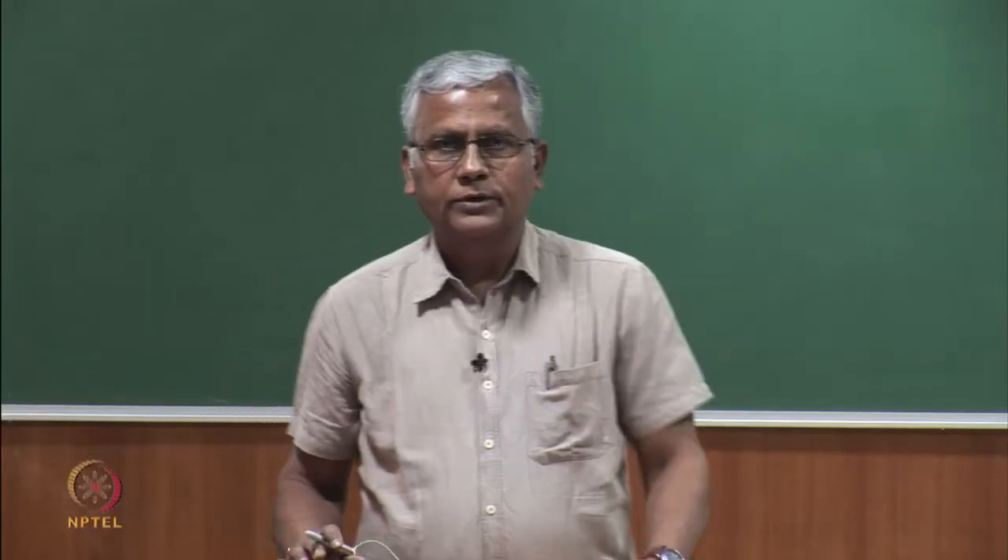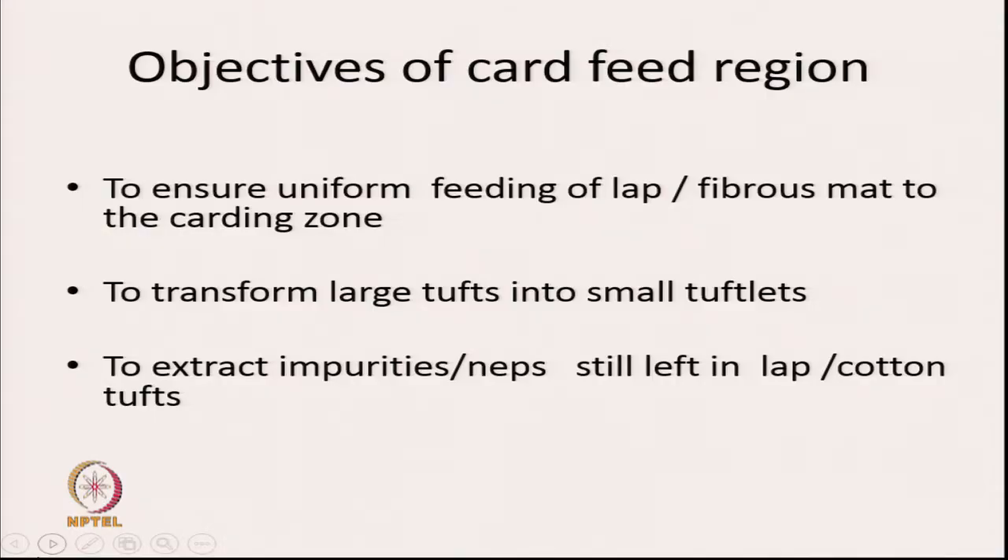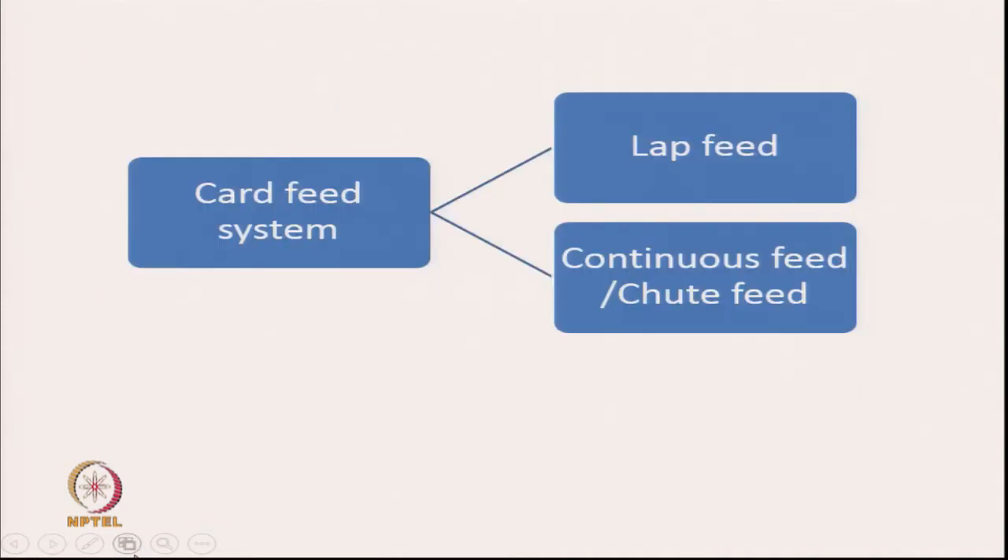Today we are going to discuss the card feed region. The objectives of the card feed region are to ensure uniform feeding of the lap or fibrous mat to the carding zone, to transform large tufts into small tuftlets, and to extract impurities or neps still left in the lap or the tufts.